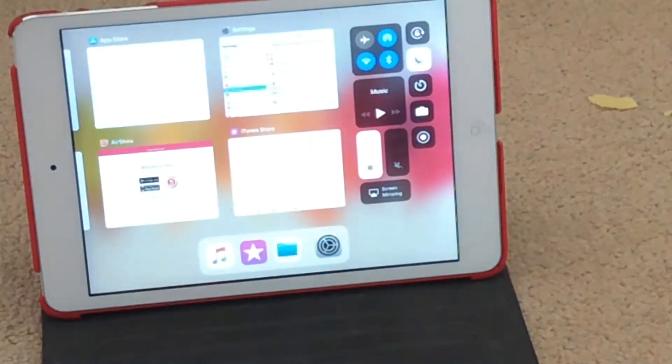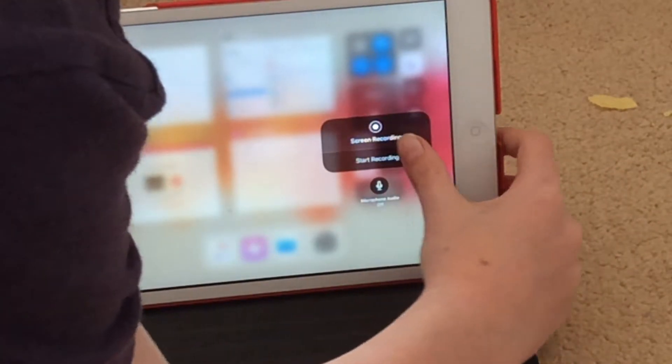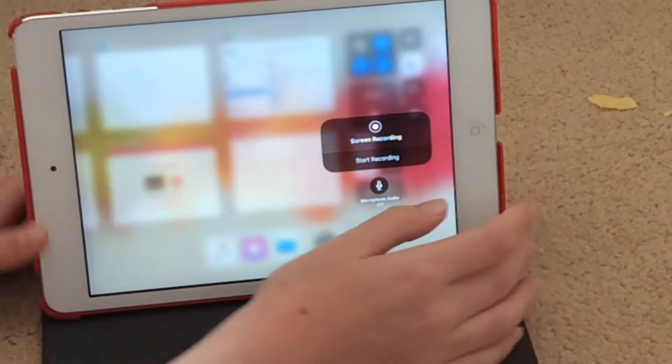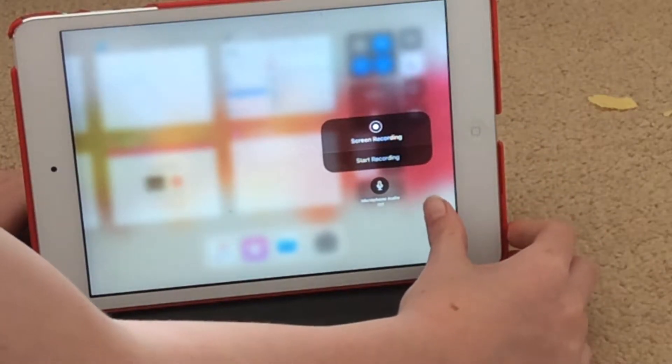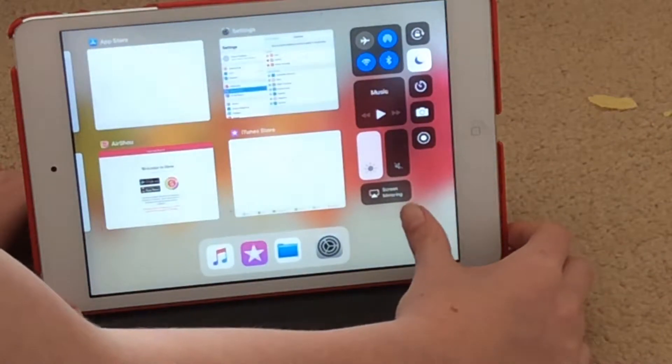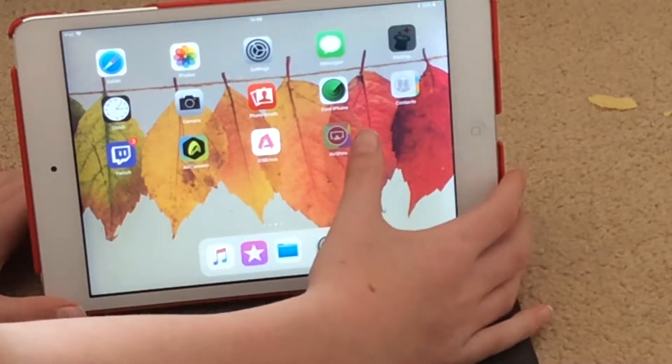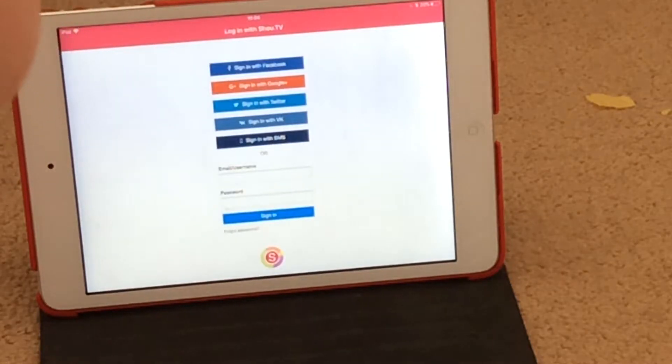Then in More Controls there will be Screen Recording — put that on. As you can see it shows nothing, because you need to set up an AirShow account and a Show account.